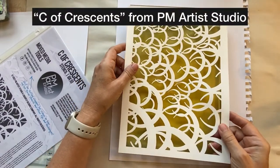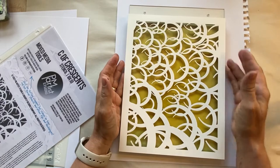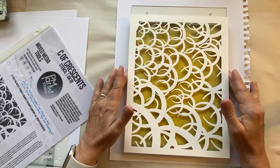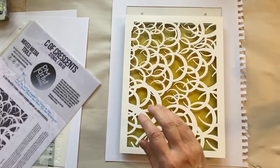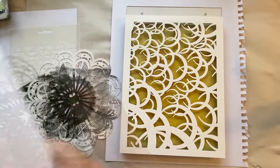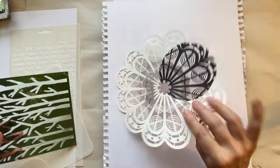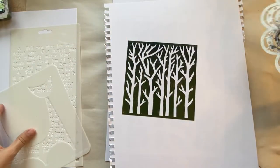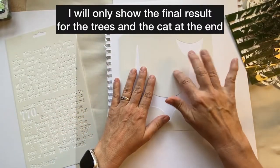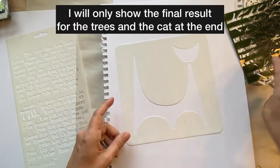This stencil here is from PM Artist Studios, and I'm using my 8x10 jelly plate. Don't mind the yellowness of it — that's just from using different inks, especially alcohol inks on the plate, but it doesn't affect how the plate will function. Here are some other stencils: another PM Artist Studio stencil, and one I'm not sure about — might be Stamping Up.